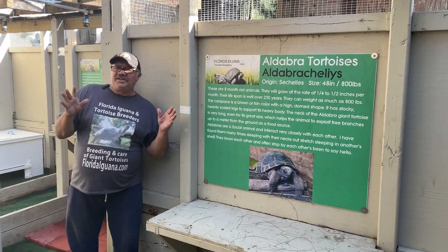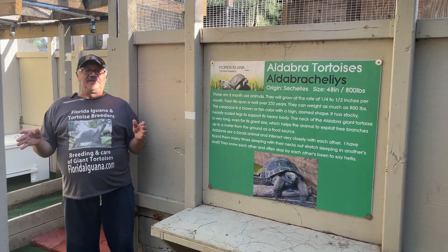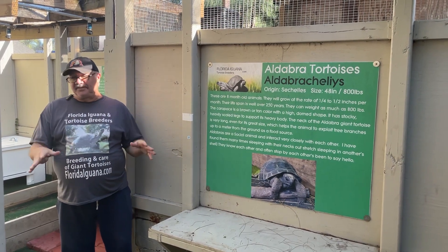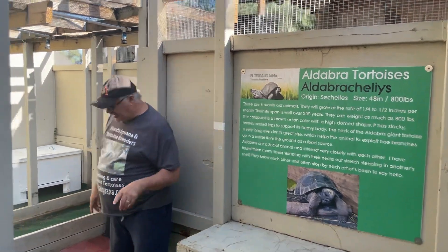Hello folks, Sam again. I just want to give you a little update on what we're doing — this is Aldabra room number two. This is where we keep some of the four and five inch baby Aldabra tortoises, and I want to bring you an update on some of the exciting things we're trying to do to improve this pen.